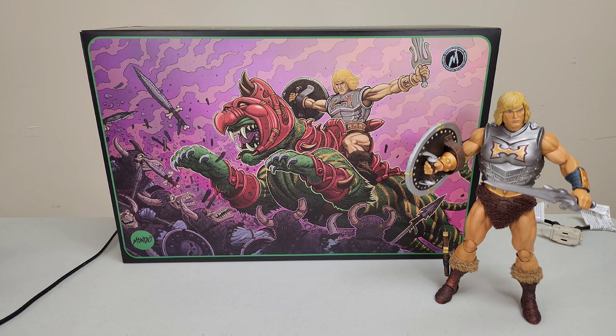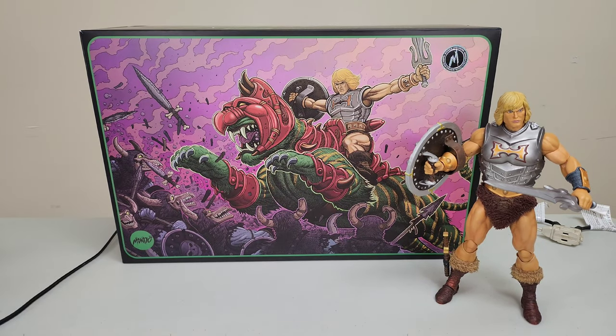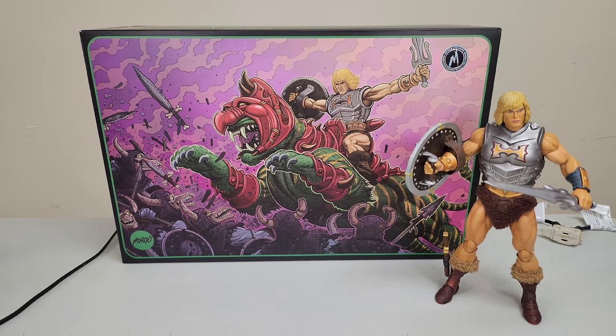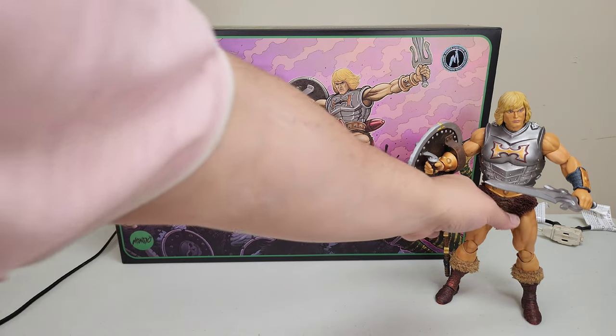I don't know how I'm going to really sit him down on the saddle because he pops out really easy, but I'll try my best. This is how he looks next to the box — he is a 12-inch scale figure, so that should give you an idea of how massive the box is. The artwork on the box is beautiful — absolutely stunning.